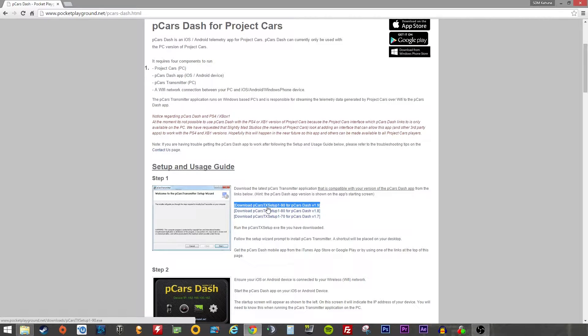Right about now, the current version is version 1.9, so on the App Store and on Google Play that's probably the version you're going to get. It's a very, very small download — about 2MB.